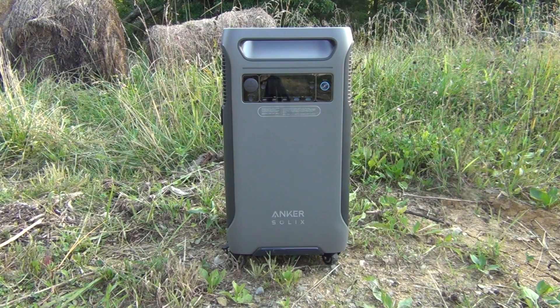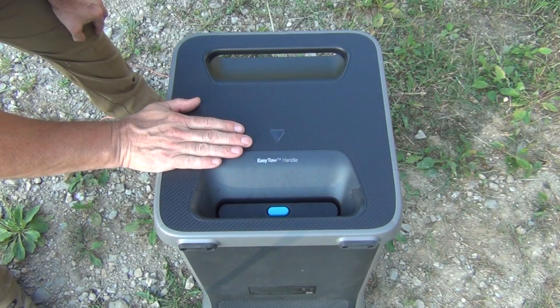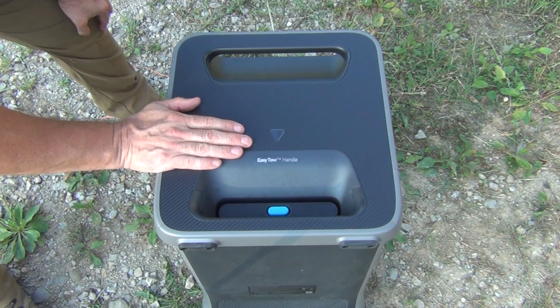The batteries in it are long-lasting LFP batteries with up to 10 years of use, 3,000 charges, and it comes with a five-year hassle-free warranty. All of the components in the Anker Solix F3800 are high quality and you can count on it for many years of reliable service and backup power.